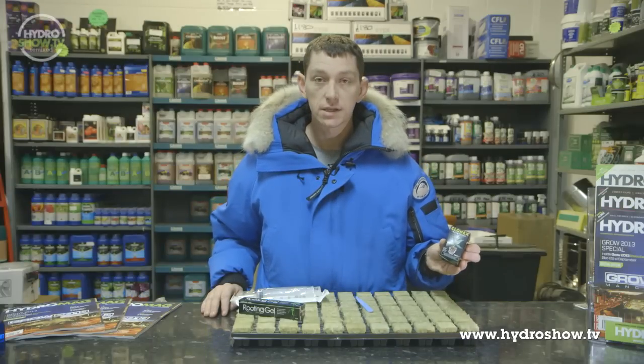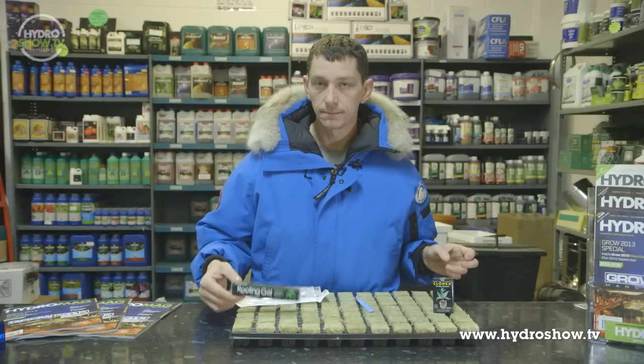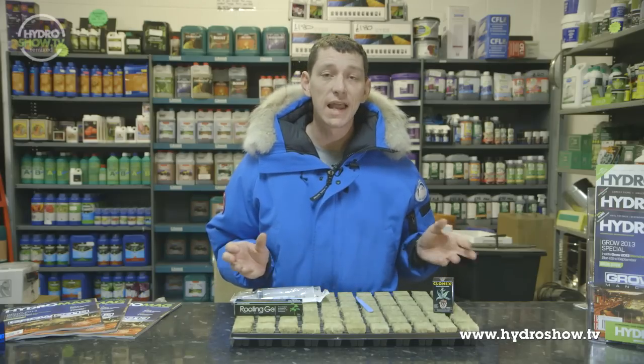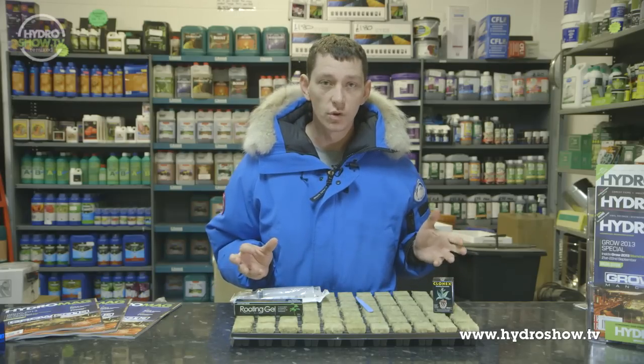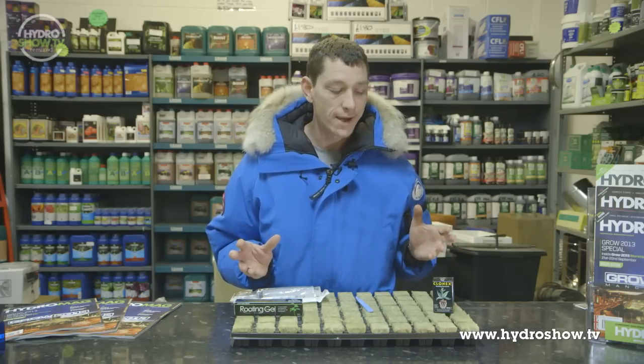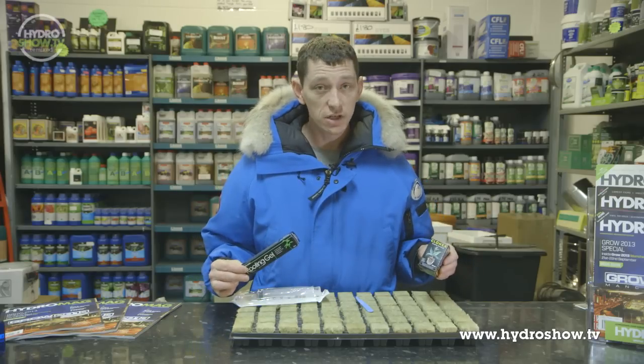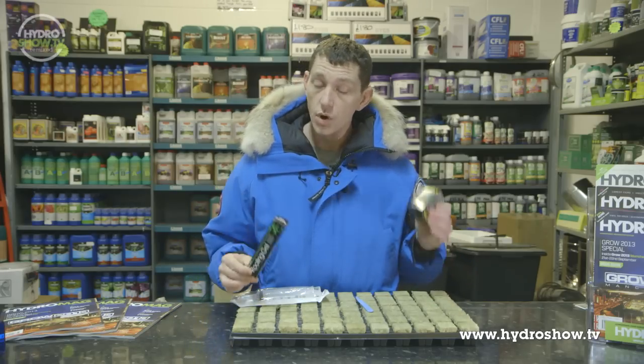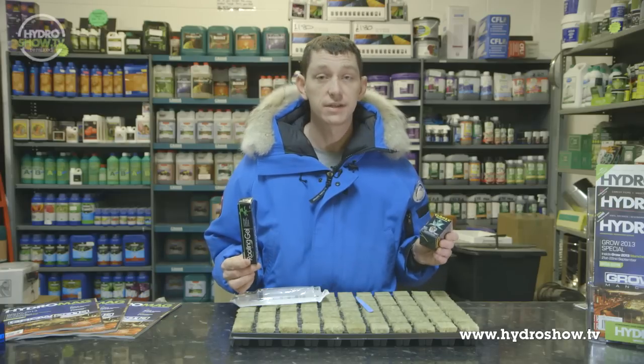Here we have some rooting hormones. We have Clonex and we have rooting gel. The reason why we use both of these is so we can guarantee success of cuttings or clones. We no longer need to rely on a glass of water on the window ledge and pray to God that we may have success. With either of these products, we will have success. However, one is organic and one is not organic, so the choice is down to yourself.